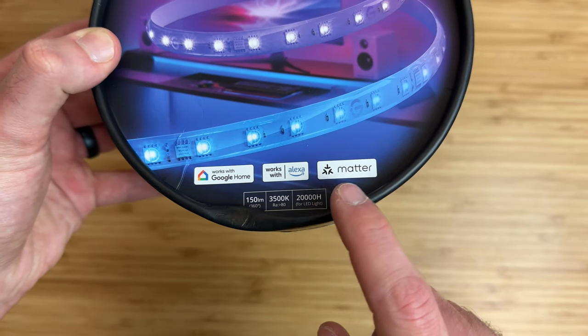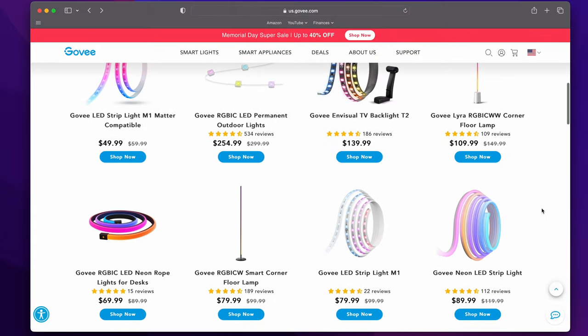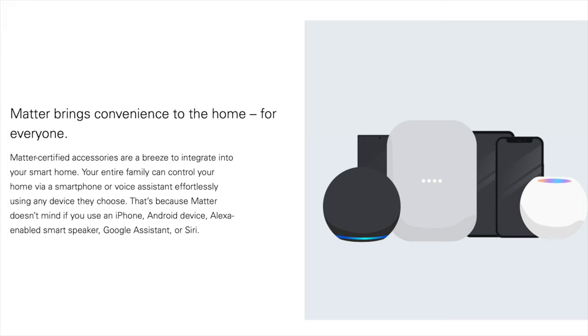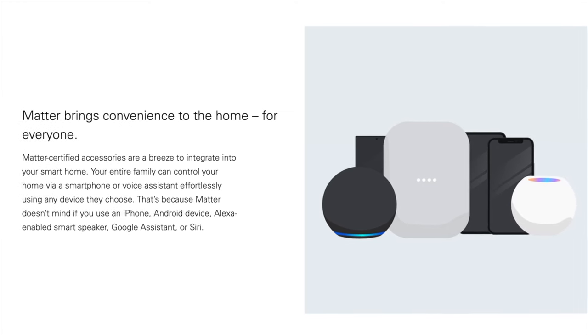The M1 light strip with Matter is the first HomeKit compatible light strip by Govee, and soon many of their existing and new products will support HomeKit through Matter later this year. Matter is a new smart home standard that allows Matter-compatible devices to work with all smart home platforms right out of the box, using Wi-Fi or Thread as its primary connection.